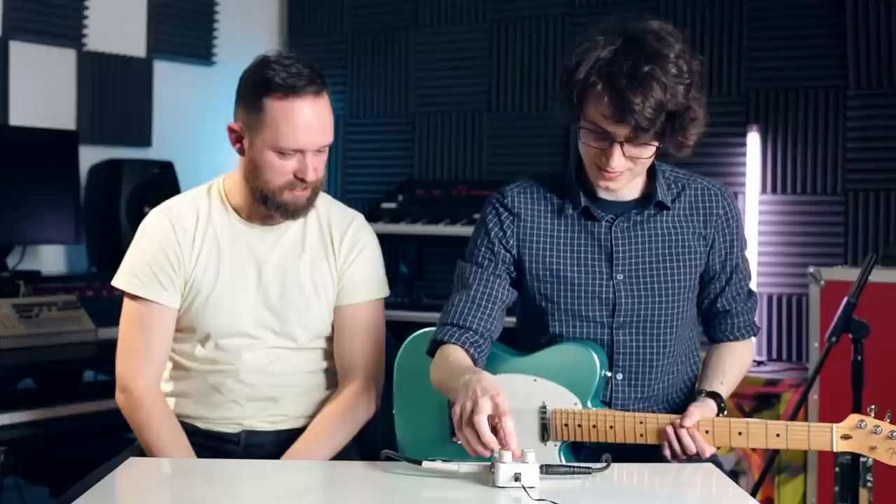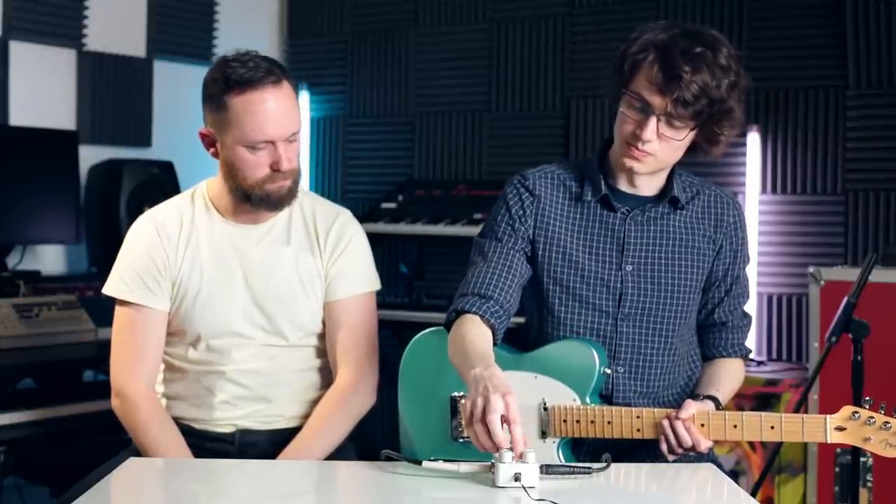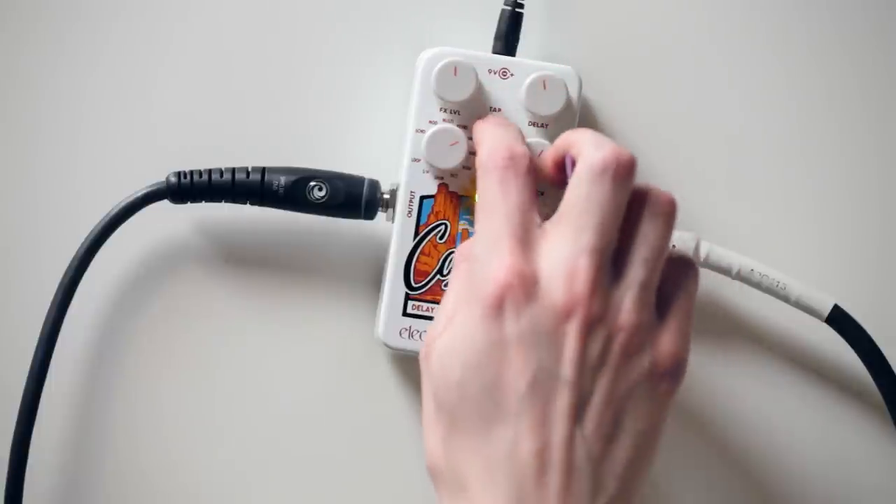Canyon is quite unusual in its tap tempo capabilities. You've got a tap divide switch which switches between quarter, dotted eighths, and eighths. But the actual tapping of the foot switch is not like other compact pedals — it's essentially always in use. So if you're tapping the pedal on and off quite quickly, you might accidentally set it off. Or you might bloody love this function.